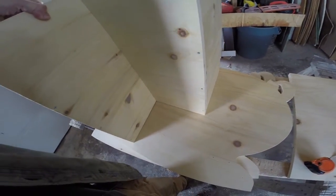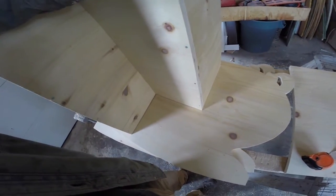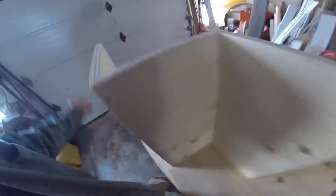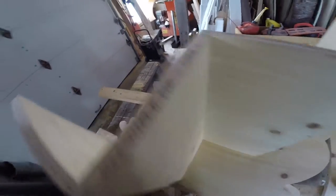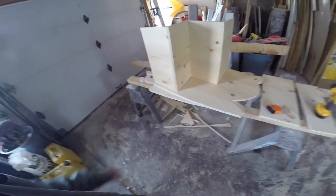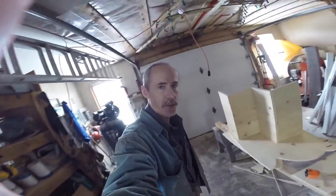You just follow the guide on the plan, put it in position, and screw it in place. There's a board that goes there and another short board that goes over there. Flip to the other side and pretty much the project is done other than finishing and staining. So we're almost done.